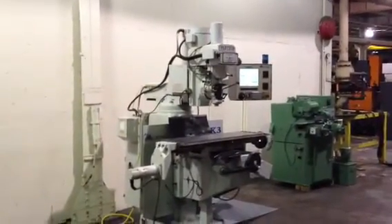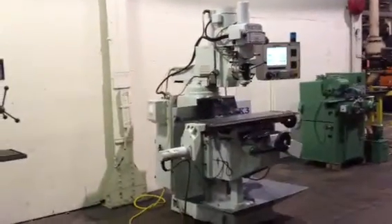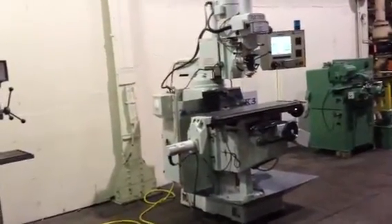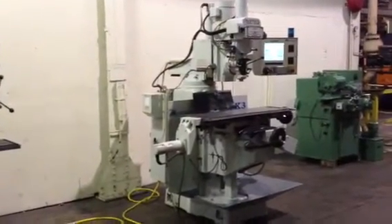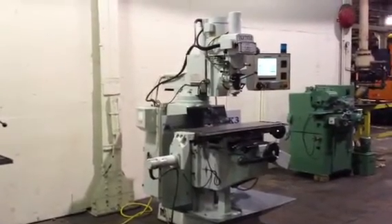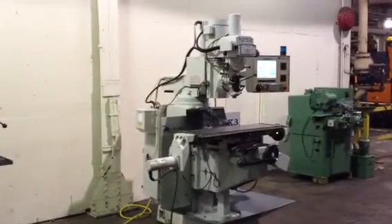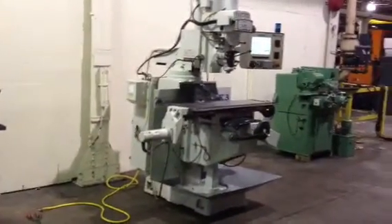This is a Miltronics VK3 CNC Vertical Milling Machine. It's a 3-axis mill with a 12 by 50 table. It has 30 inches of X, 15 of Y, and 5 inches of Z spindle — Z whole head travel coming up and down — as well as 18 inches of knee travel that's manual.